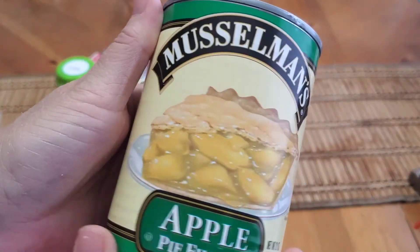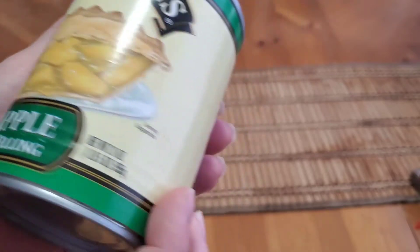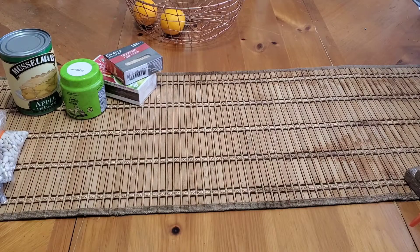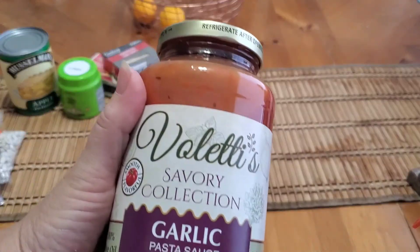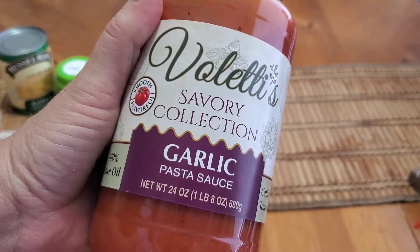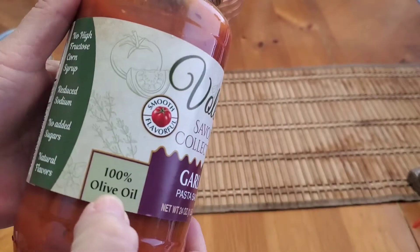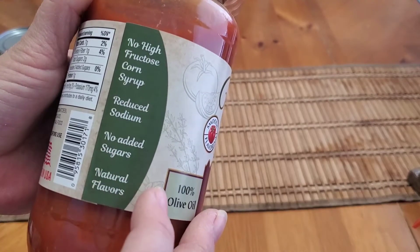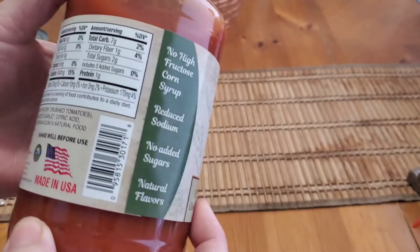I also picked up a couple of the Musselman's apple pie filling, this is a 21-ounce. Then I was so excited to see that they had the Valetti's savory collection at my store — this is the garlic pasta sauce, it's a 24-ounce jar with 100% olive oil.